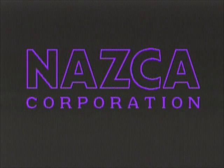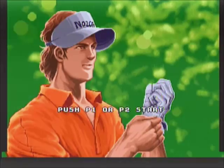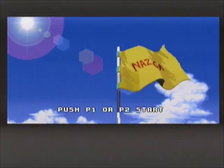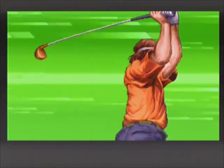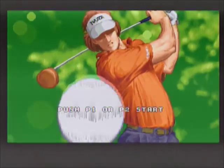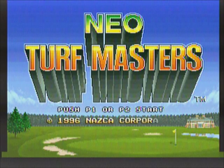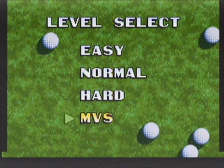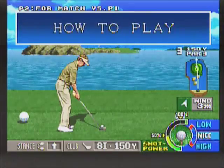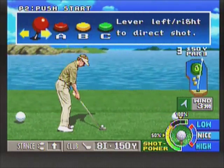Alright, here we got Neo Turf Masters. Neo Turf Masters is the second of two golf games released for the Neo Geo — the first being Top Players Golf, though the two games are not actually related. Neo Turf Masters came out in 1996 and was developed by Nazca, also known for Metal Slug. One of the things I love about this game is the simplicity of the controls — the control scheme is very simple to use.